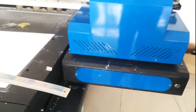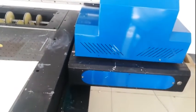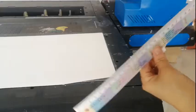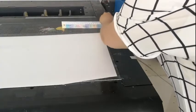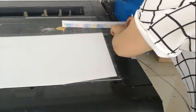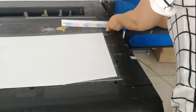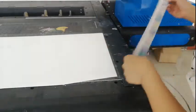Then we click move. The carriage will move. When it stops, we use the ruler again and put it in here. Then paste and tap in here.